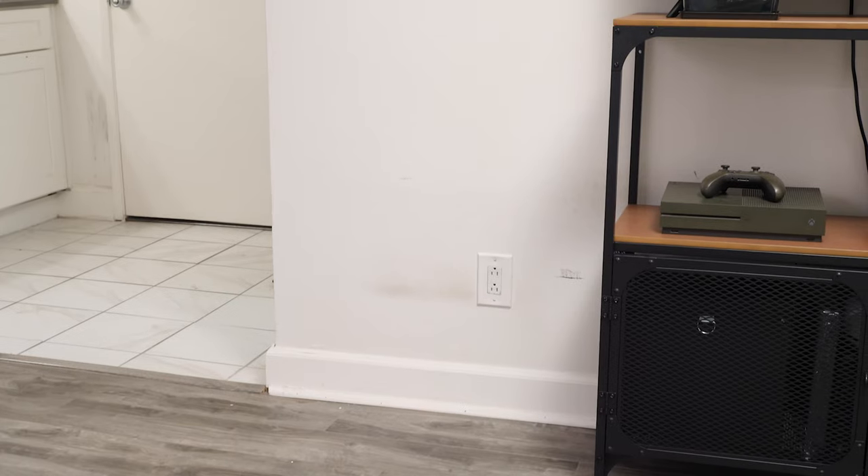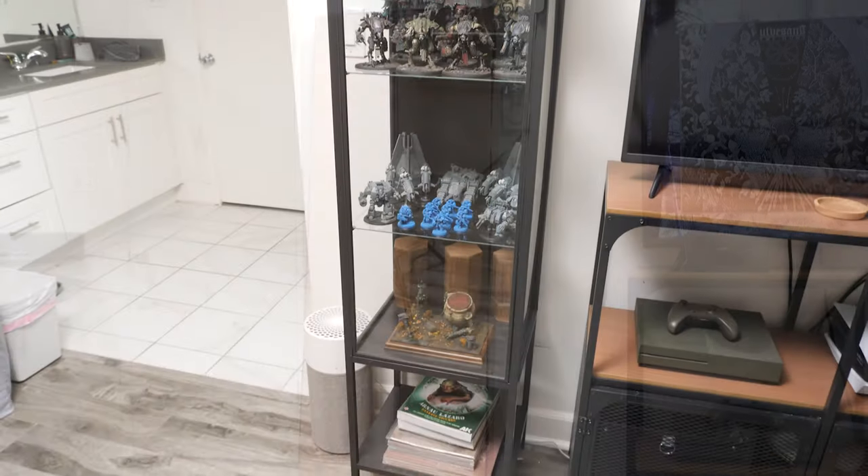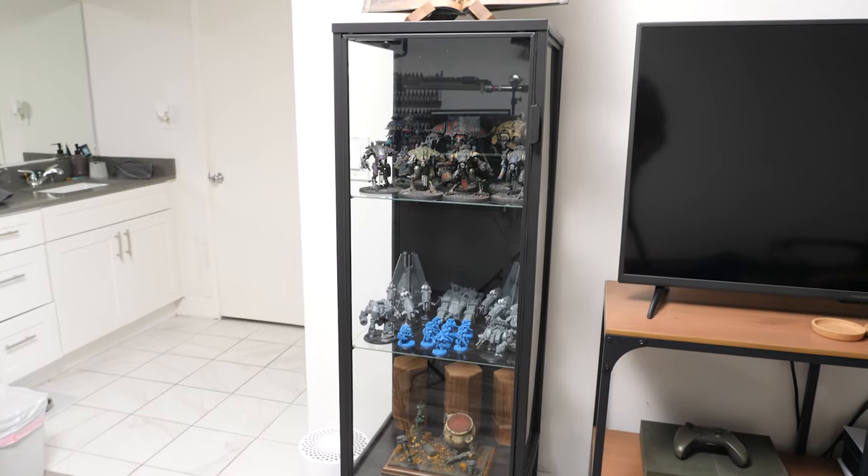This week, I'm turning a cheap Ikea cabinet into a sleek, spacious, and most importantly, dust-proof display cabinet. How else am I going to trick my friends into playing Warhammer if they can't see my minis and get hobby envy?